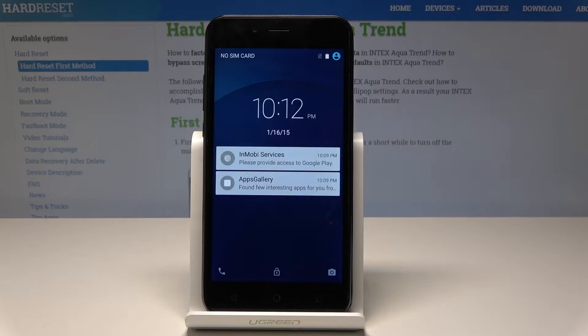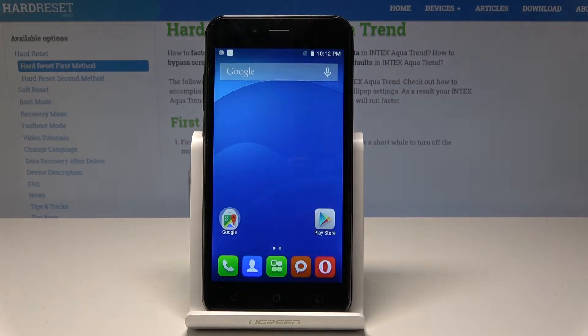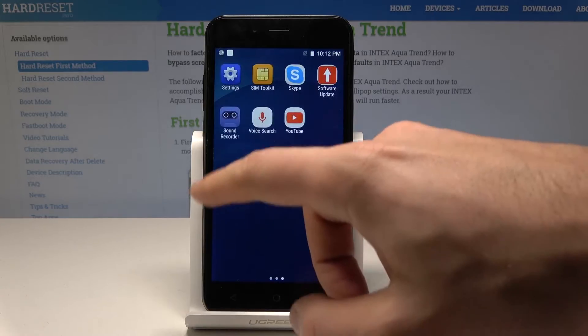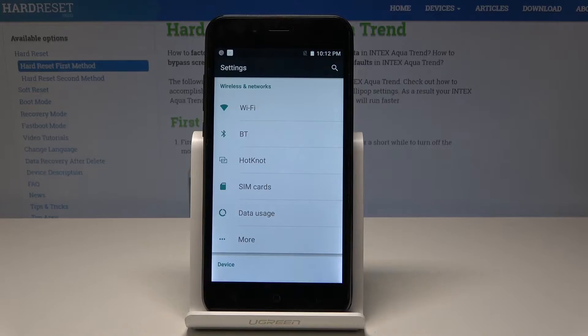Here I have the Intex Aqua Trend, and let me show you how to take a screenshot on this device. At the very beginning, let's unlock the screen and open the screen that you would like to capture. In my case, it could be simply the list of settings, and let's assume that I would like to save the following list.